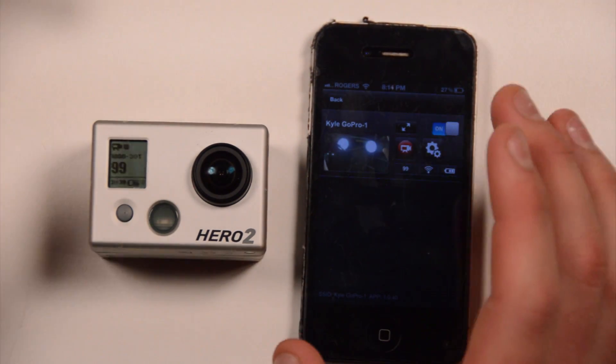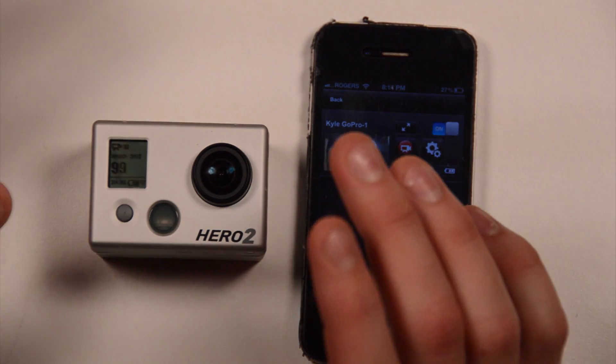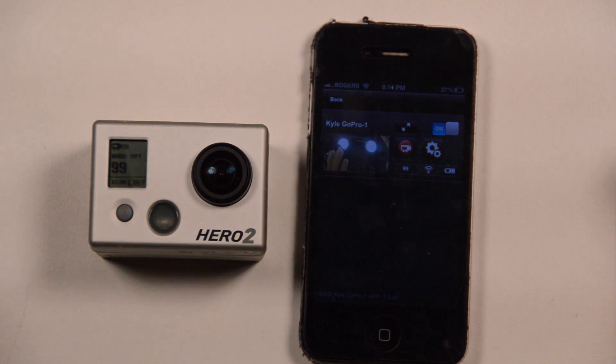So I have connected it, I've updated the software from GoPro's website using Cineform Studios, and I've done all that — but this was just the first time I've actually looked at it.